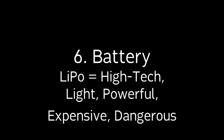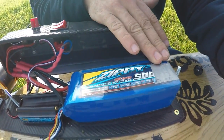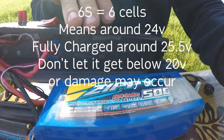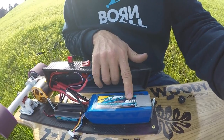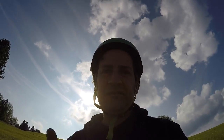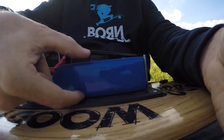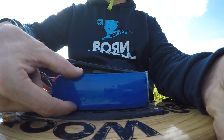Inside the housing is a Zippy LiPo battery — 6S, meaning six cells, with a 5Ah rating. With normal cruising I can get about an hour on flat land, depending on usage. You need a pretty expensive charger — I paid almost $200 for mine. I'm not a big fan of LiPos anymore; I find them too complicated and dangerous. If I were to build this again, I would go for lithium-ion batteries with a battery management system. I also don't like how high the pack sits — I should have used two 3S batteries to keep it flatter.